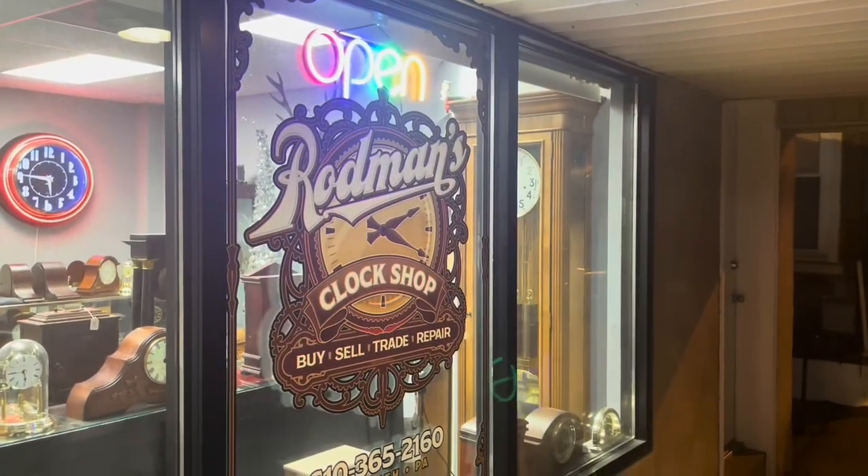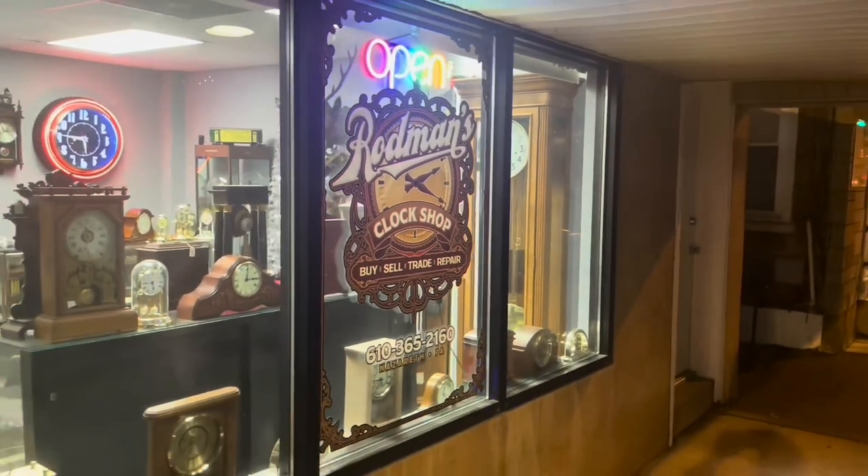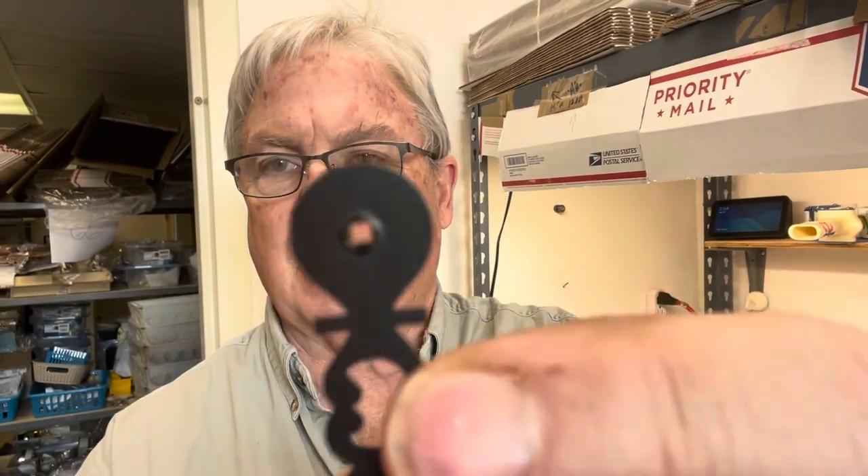Welcome back to the clock shop, this is Jim with J.R. Clucker on eBay. Today we're going to do a little video on how you adjust a Hermle or Urgos hands — whichever — the modern German clock hands that have a little bushing with a square hole. We're going to fix that for you, so let's get started.